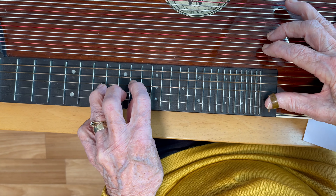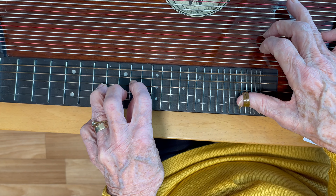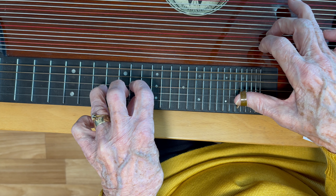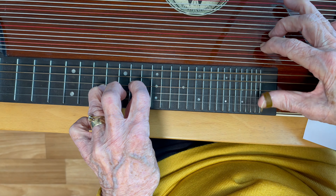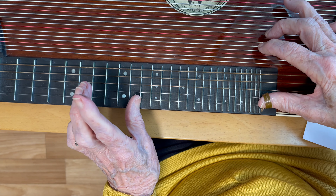You can also play chords on the fretboard. Playing chords on the fretboard is much louder than the regular chords from the accompaniment strings. This is what I played on the video. I will now show you C and G7.